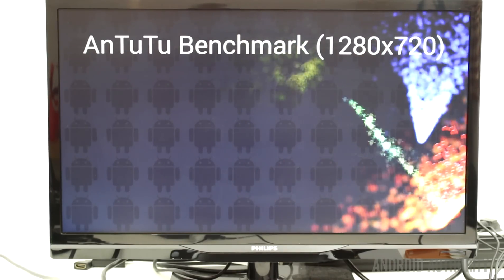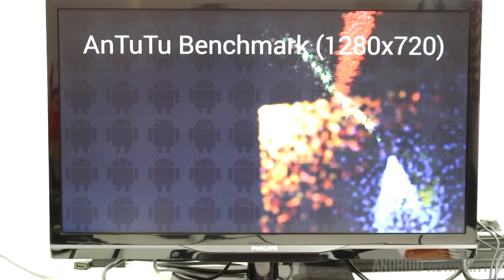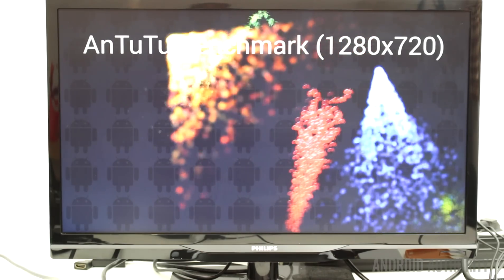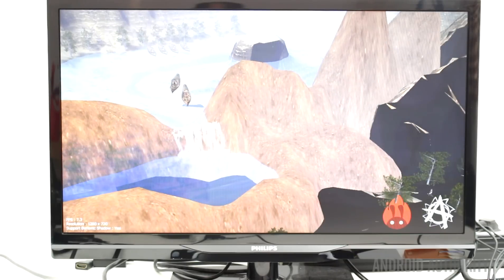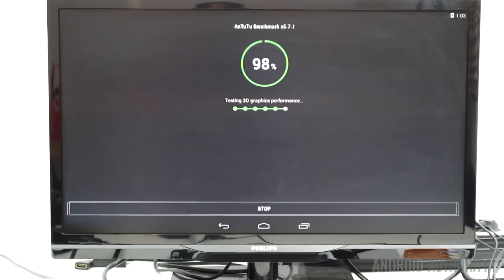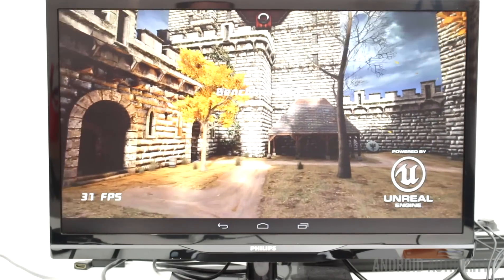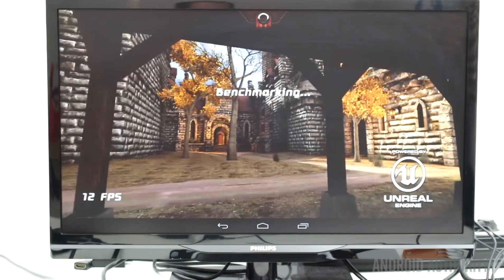The performance of the Qbox TV is better than the Hummingboard i2EX and the Qbox i, mainly because of the jump from dual-core to quad-core processor. The Qbox TV scored 14,812 on Antutu — some 2,500 more than the previous generation — and for Epic Citadel you get frame rates of around 27 or 28 FPS.